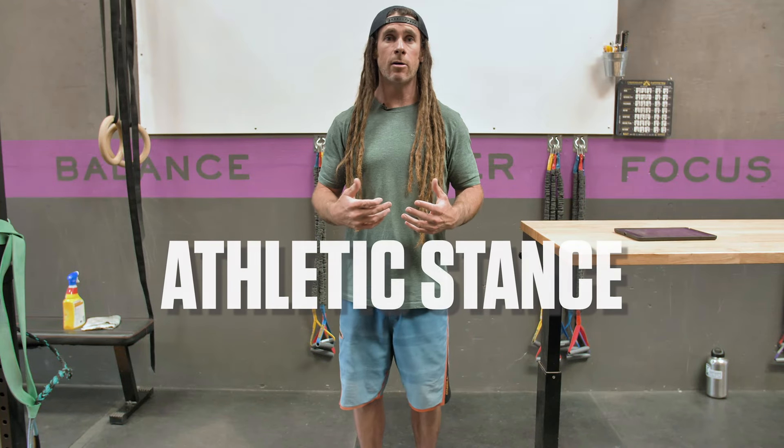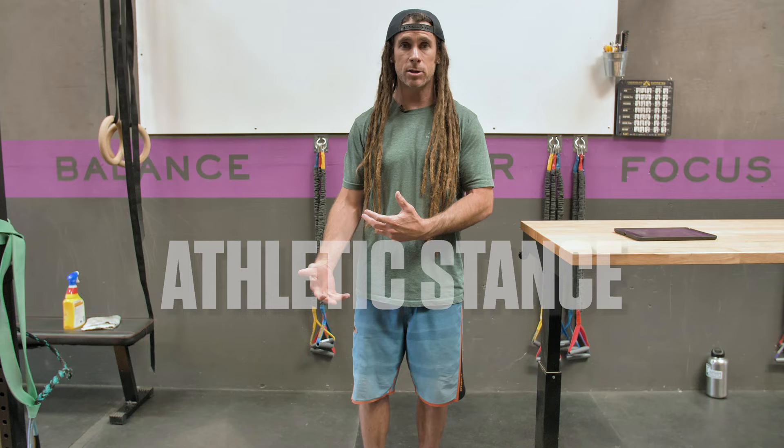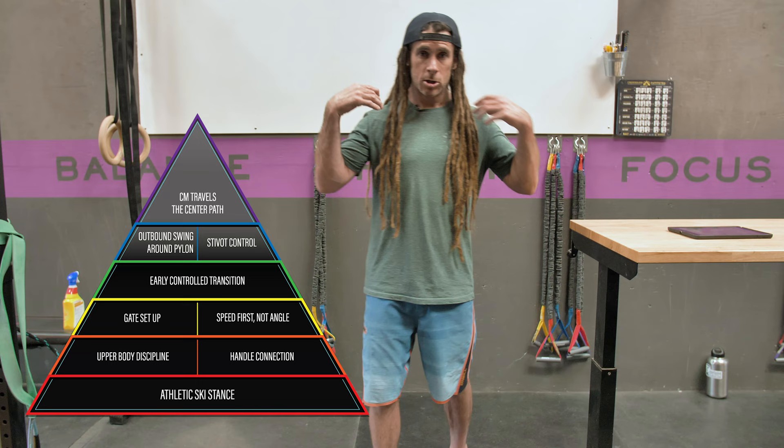We're going to get into much more detail later on as far as the physics and what your center of mass is doing relative to the center of pressure on the ski, but for now we're going to keep this simple. Athletic stance means that your shoulders are over hips, hips are over feet.